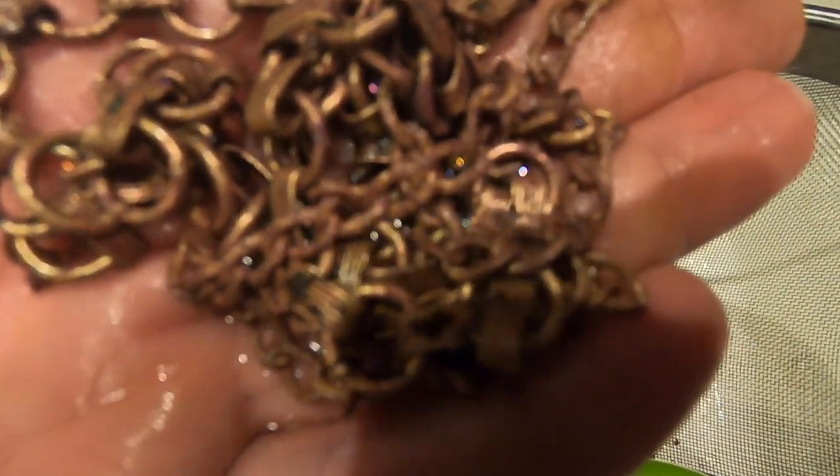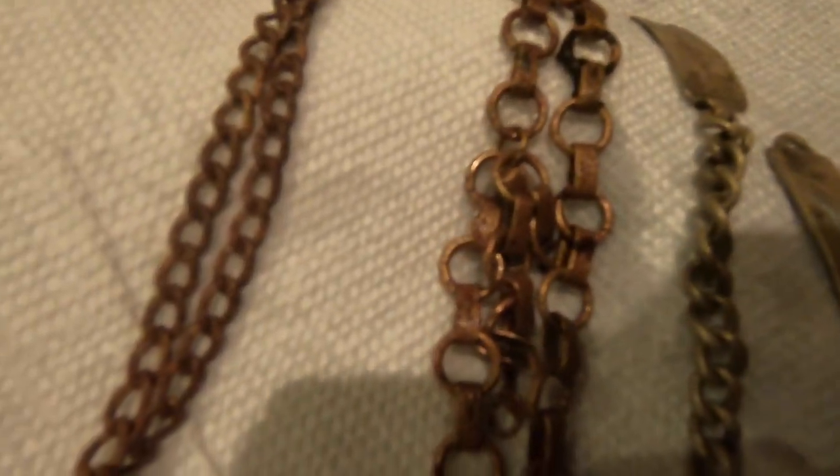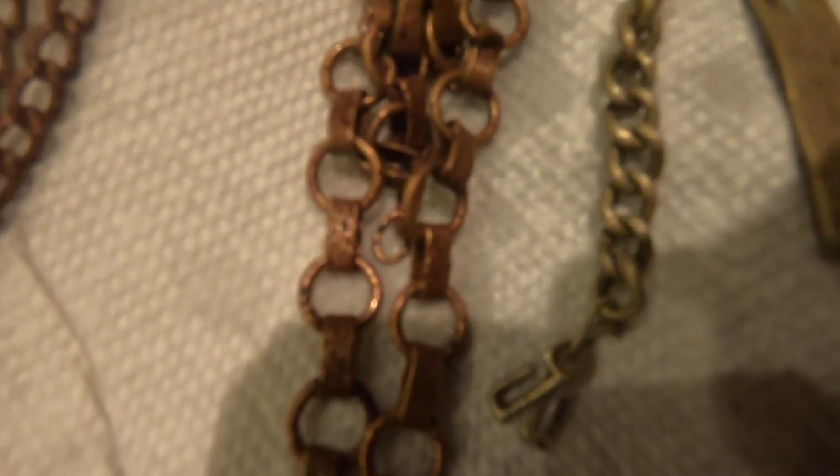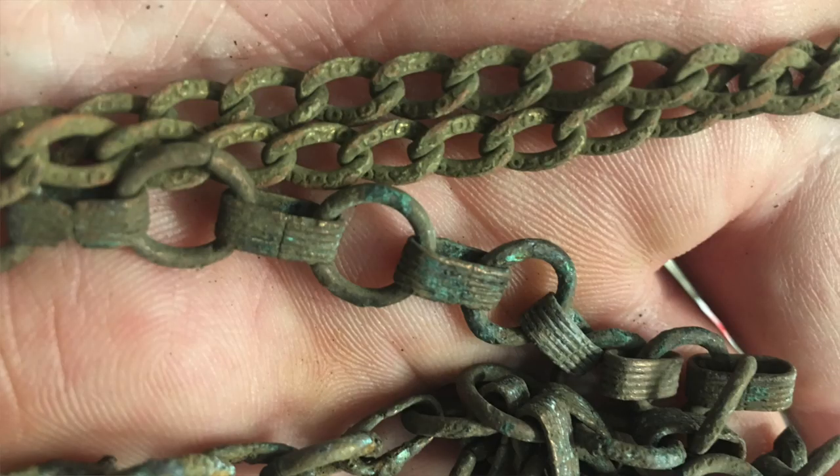Here's the finished product — it looks a lot better than it did before. You can tell one is silver and one is copper, but it gave its true color back. You can't make gold out of copper, but this is an improvement. That is my formula for tumbling materials in a rock tumbler — I've had some good results with it. This is the before, and this is the after. Thank you for watching.